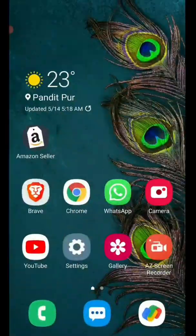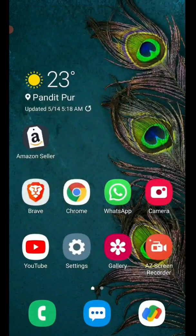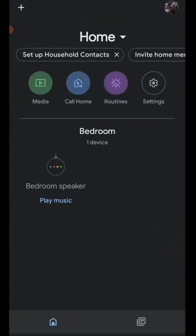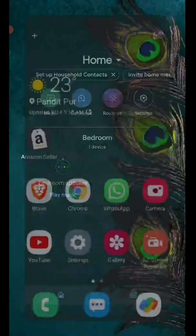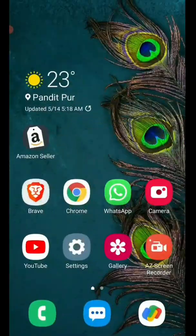Let me open the app first. Now it is starting. Okay Google, who is the president of United States? The president of the United States of America is Joe Biden. You can see it is saying the president of United States is Joe Biden, so it is working.